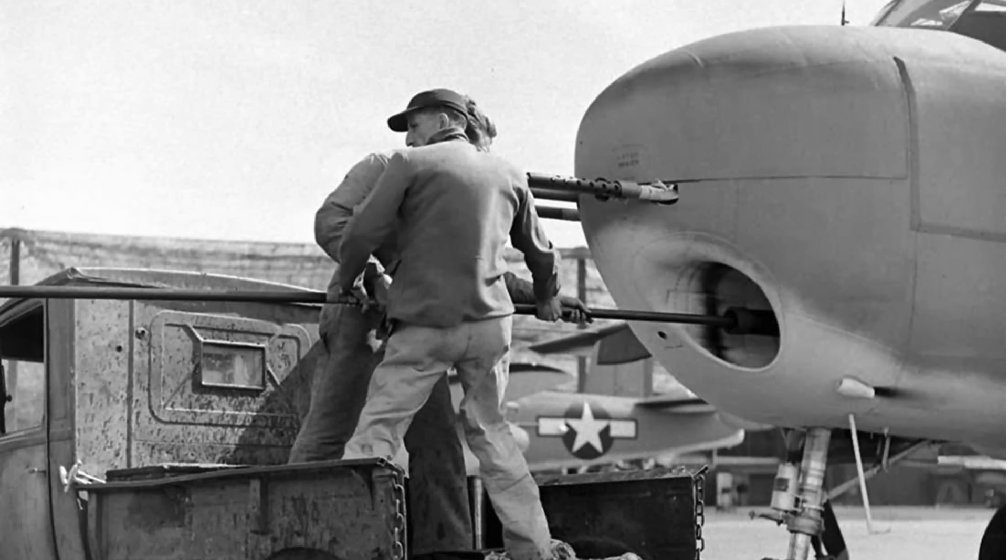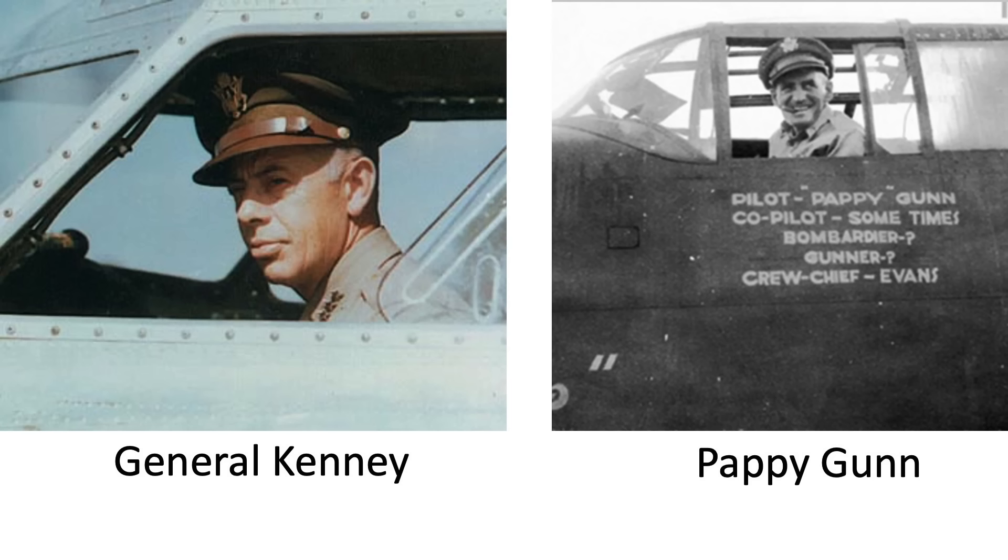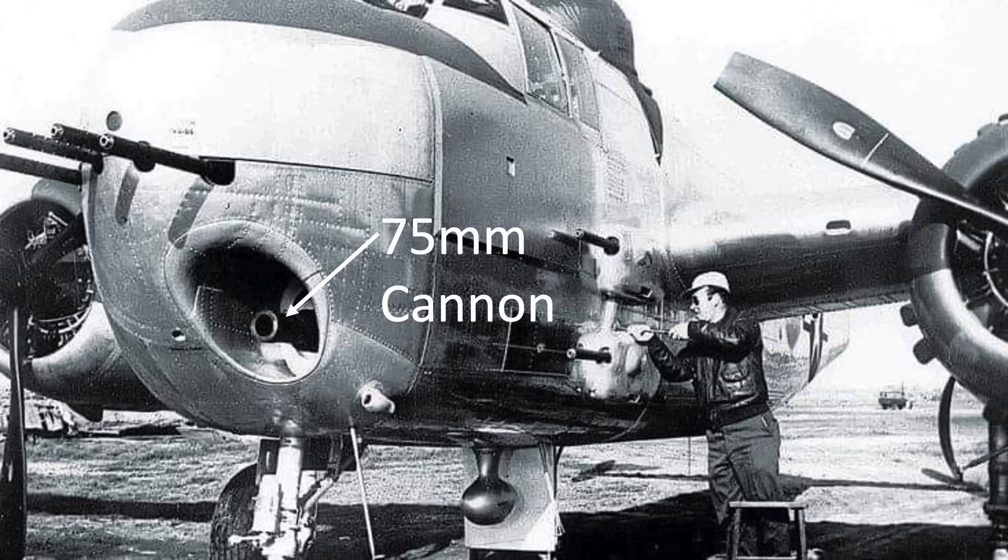The channel has discussed application of these innovations in videos covering skip bombing, masthead bombing, WIWAC airfield attacks, Battle of the Bismarck Sea, and use of phosphorus bombs in the Rabaul Harbor attack. Kenney's go-to guide for incorporation and testing of these armaments and tactics is Pappy Gunn. An M4 75mm cannon was incorporated into the nose of the B-25 to increase forward-facing firepower.